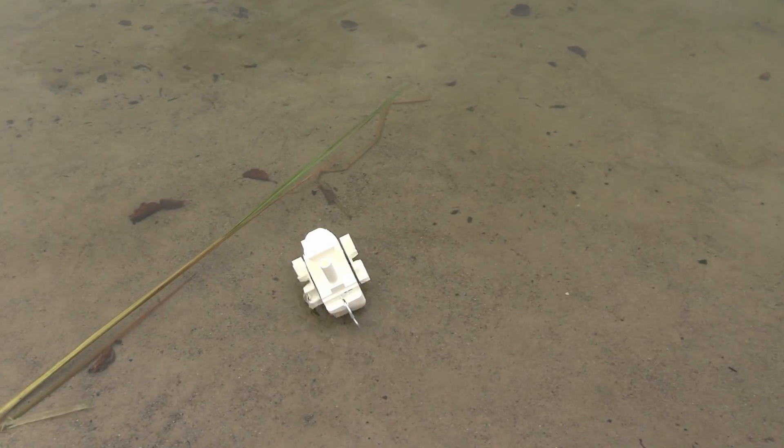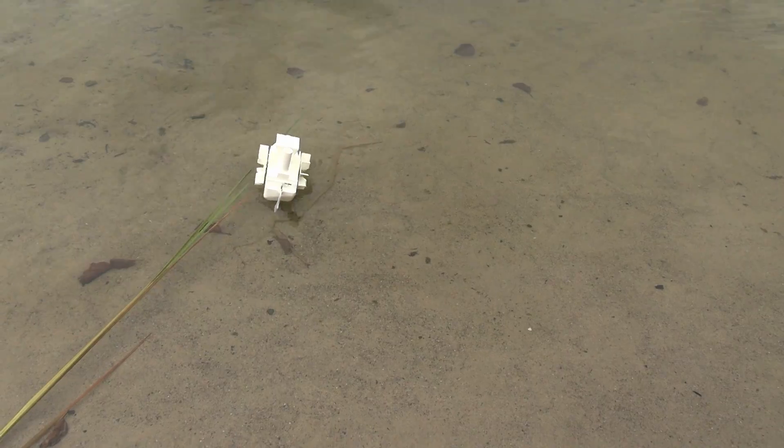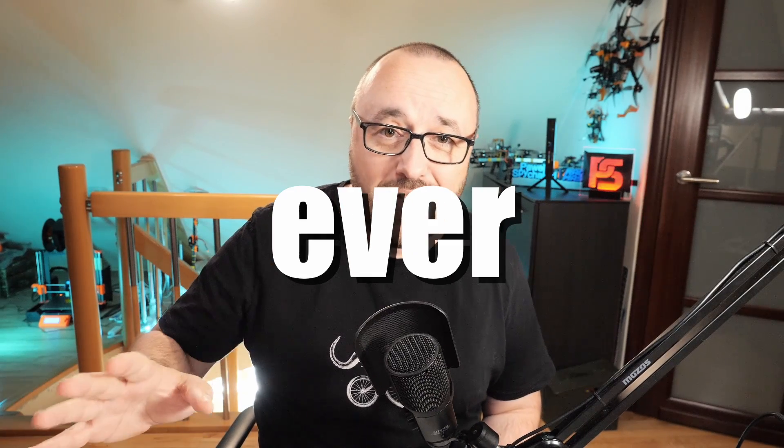Last year I built a 3D printed paddle boat and it was an abysmal failure — absolutely unsteerable on the water. The worst boat ever.